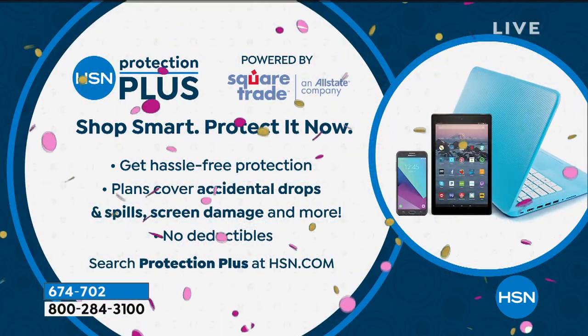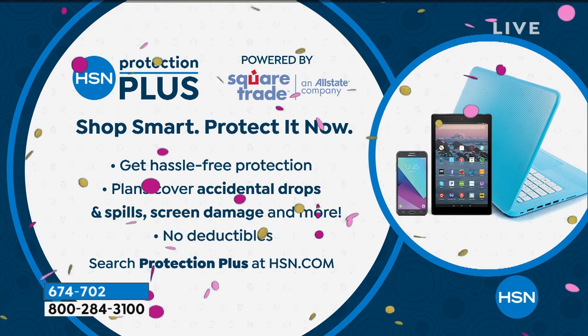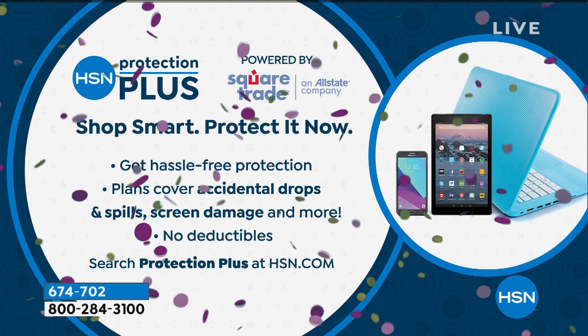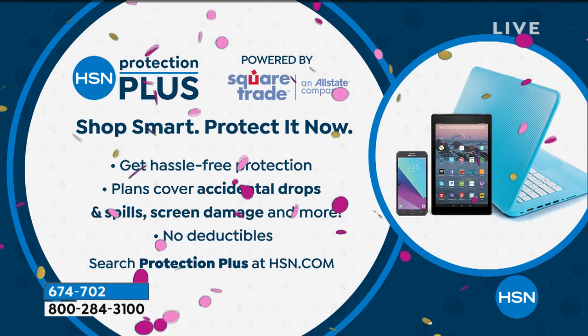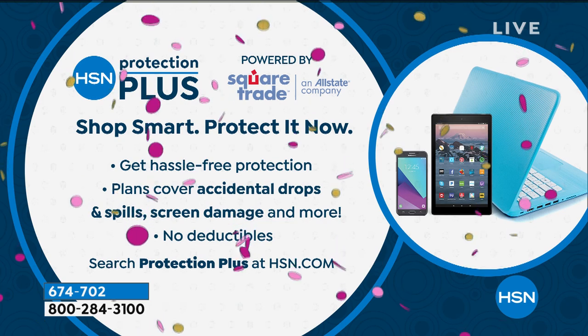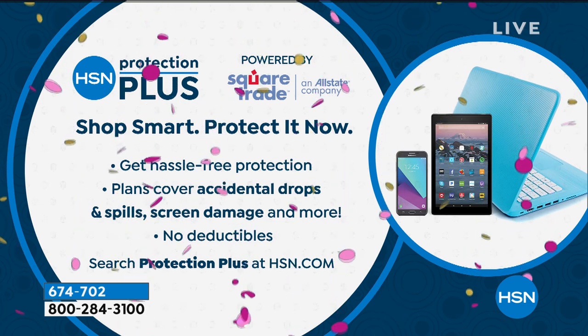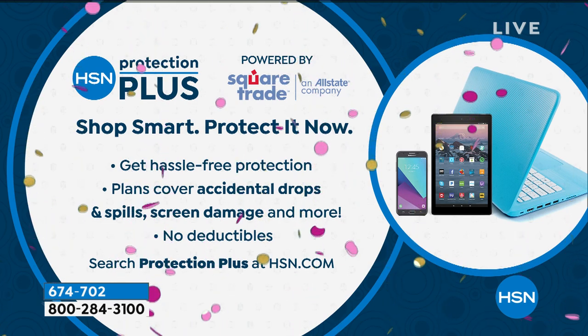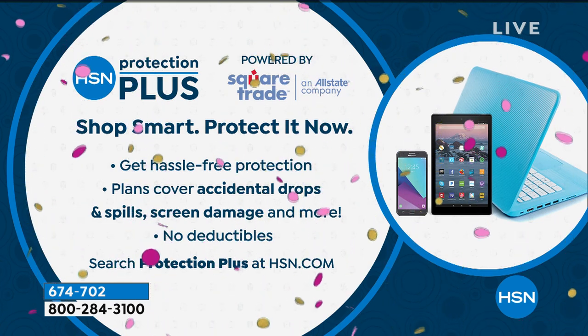Thank you so much, Lori. Three flex pays, free shipping — this is a super sale. If you want truly hassle-free protection, we offer it through our HSN Protection Plus — you can spill, drop, or crack and we've got you covered with no surprises and no goods deductibles. Check it out on HSN.com for more details.